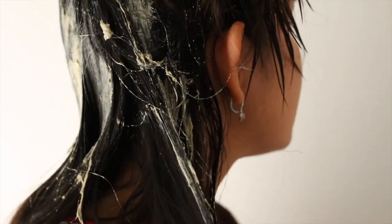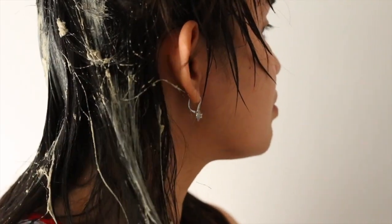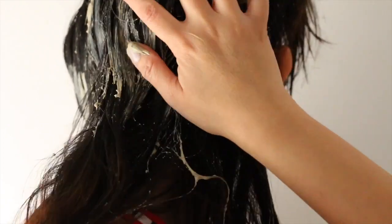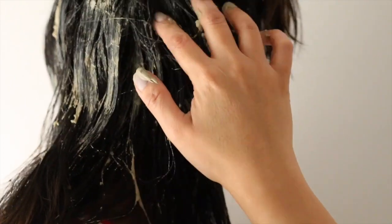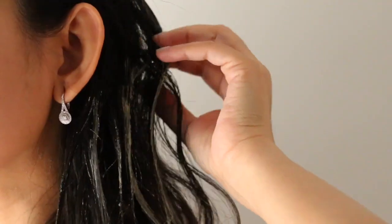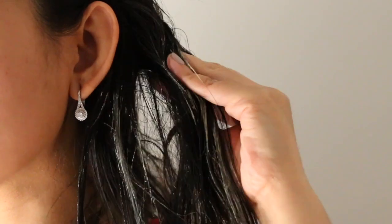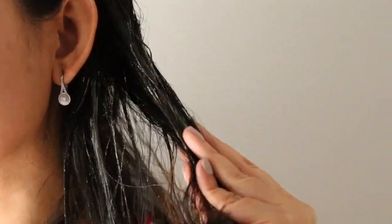Apply the mask to clean, damp or wet hair from root to end. If your hair begins to dry while applying the mask, keep a spray bottle nearby to spritz and keep the hair damp but not dripping wet. After you've completely coated your hair, cover it with a plastic cap and leave it on for 20 to 30 minutes.